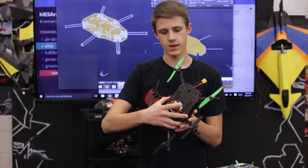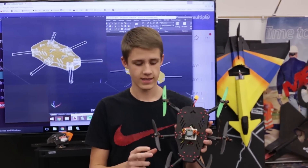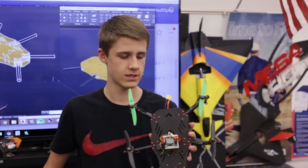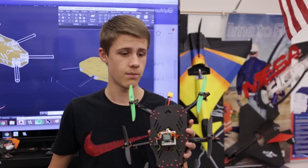We've got the KK Mini. The KK Mini really doesn't like hexes, but with quite a bit of tuning I got it flying pretty well. It still has some strange tendencies, but it still flies really smoothly.